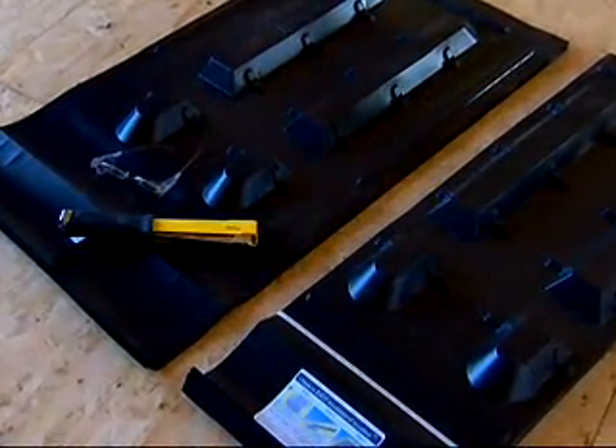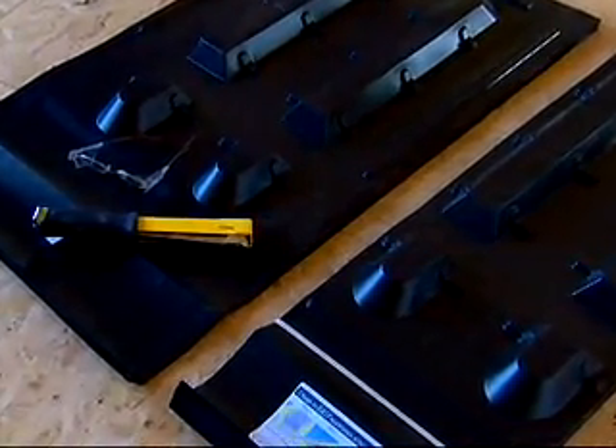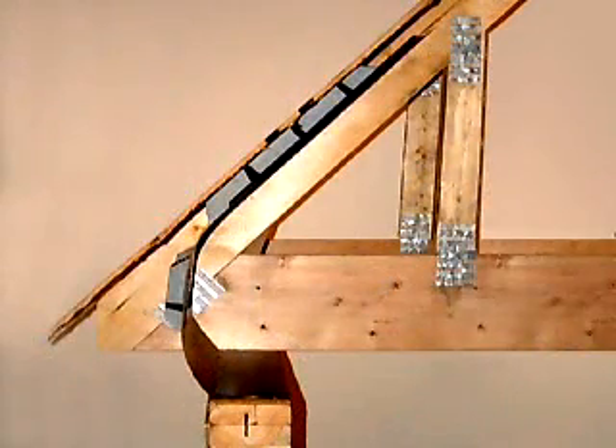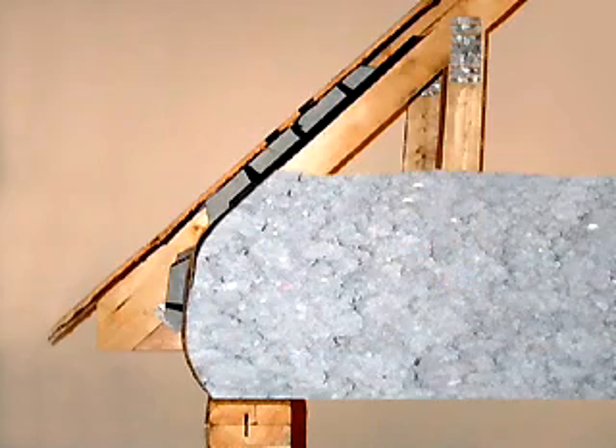Transport is easy too. Pieces stack in space-saving bundles and can be securely stored on the job site out of direct sunlight. When finished, AccuVent's unique design allows insulation to cover the entire outer wall of the house.